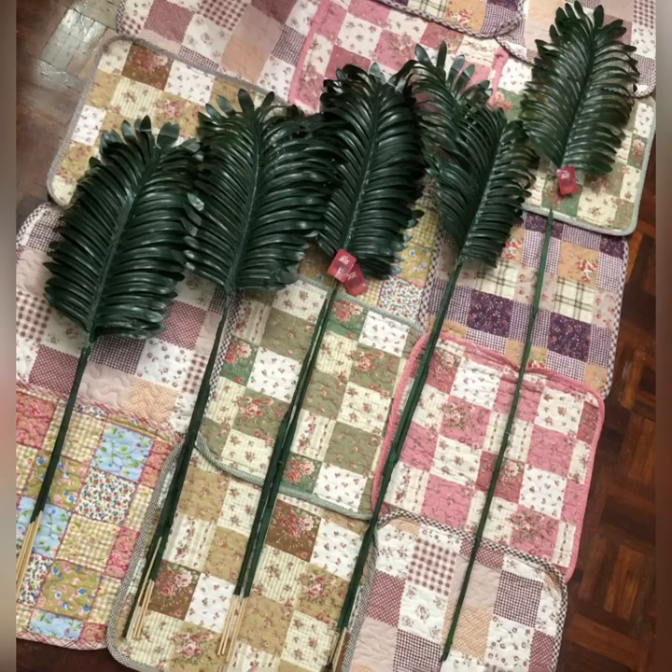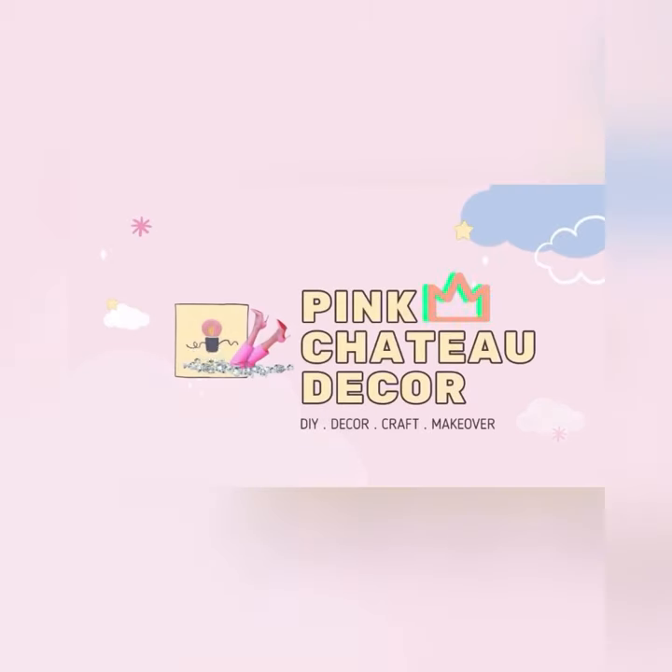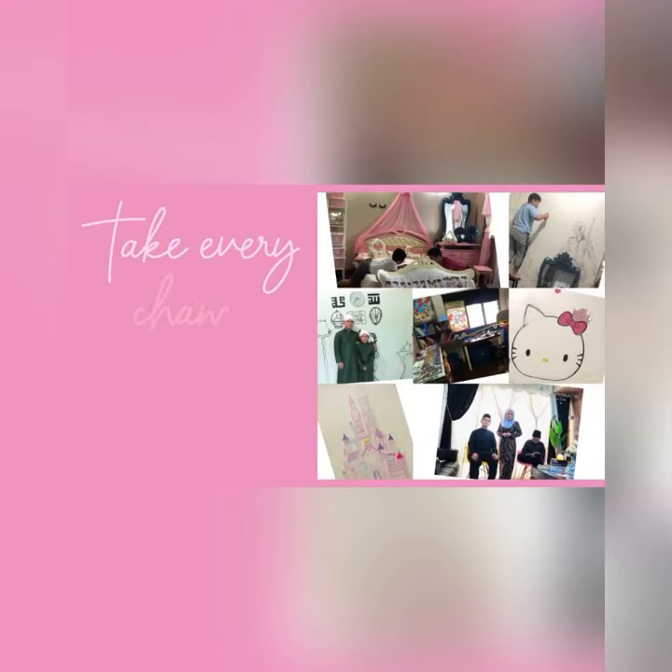Thank you for watching. If you like my video, please like, share, and subscribe. For those of you who are new to my channel, I love doing decor with my kids, and sometimes I'll insert some makeup videos too, so you'll have to bear with me. Thank you guys!